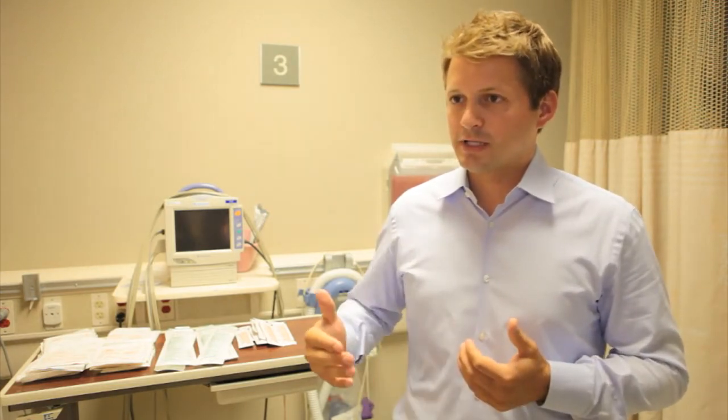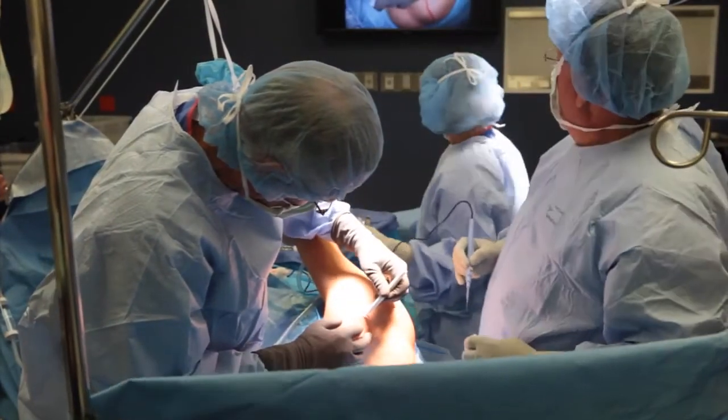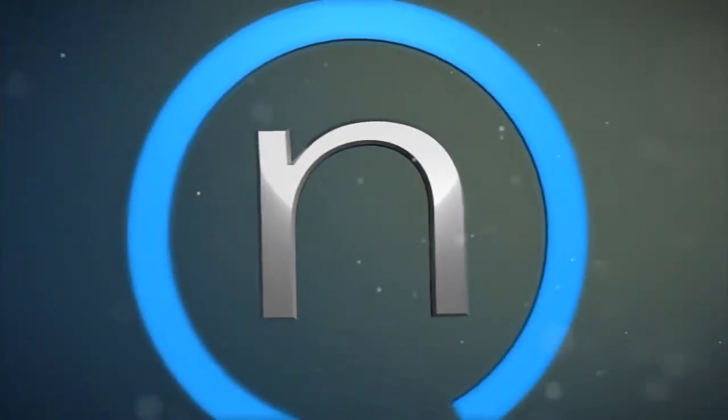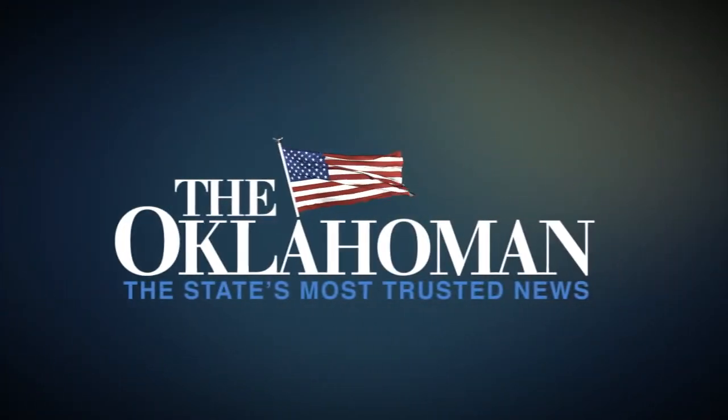Those exercises may begin immediately after surgery, and we may protect the full range of motion anywhere between two and six weeks. Depending on tissue quality, we'll gradually increase the range of motion in conjunction with the therapist. Usually around eight weeks, we start working on strengthening, and somewhere between 12 and 16 weeks — three or four months — we start letting people return to unrestricted activities.